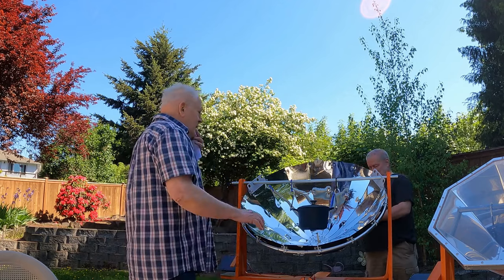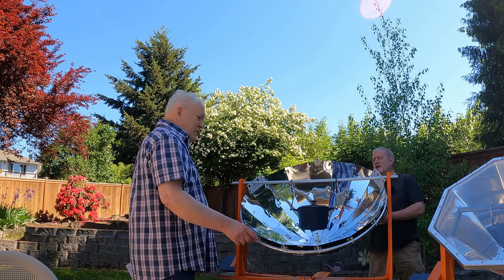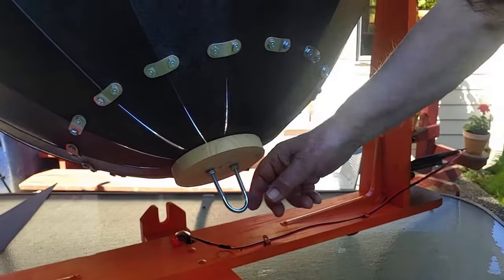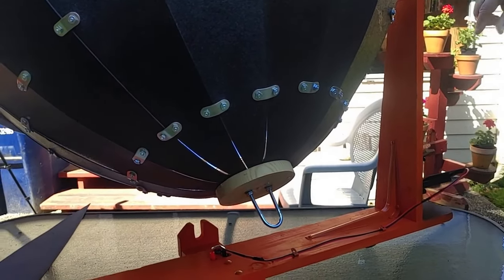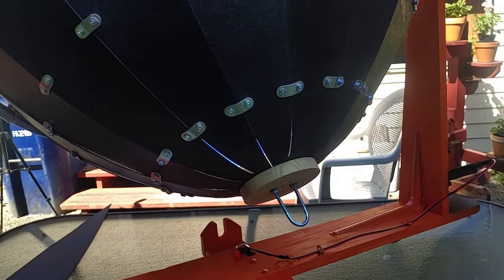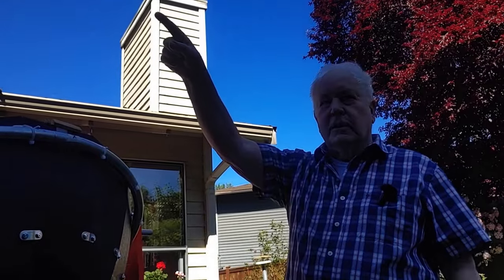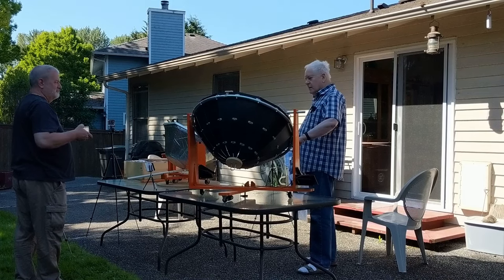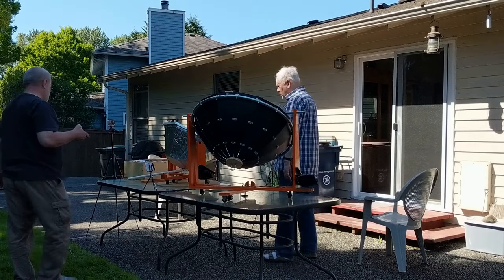Moving the dish for the elevation of the sun I don't do frequently, because it doesn't change that much. I have a rod that hooks onto this that gets jammed in there; I move it maybe once after an hour. The critical movement is the rotation of the dish — in three hours it would move 60 degrees, and if you don't do anything the sun will be over there but your dish is still looking the wrong way and you'll lose heat.